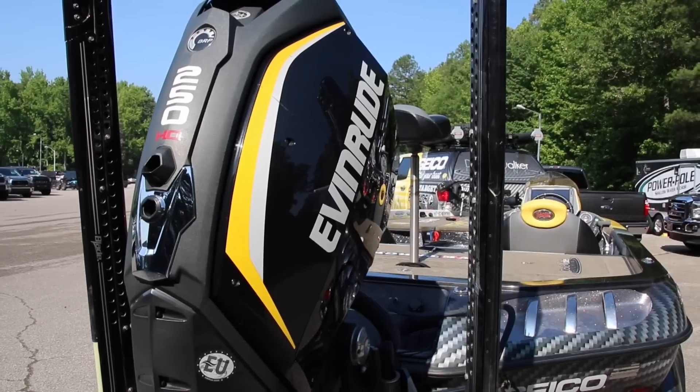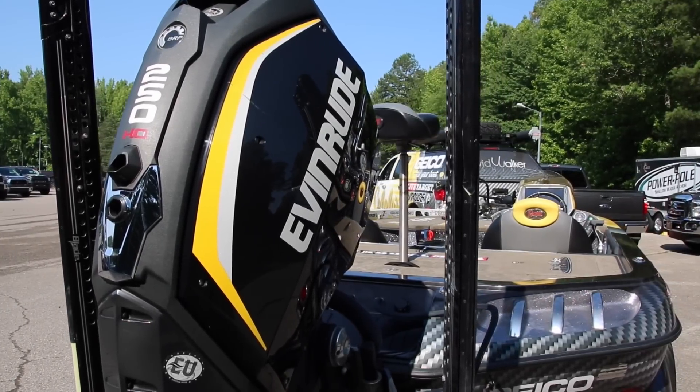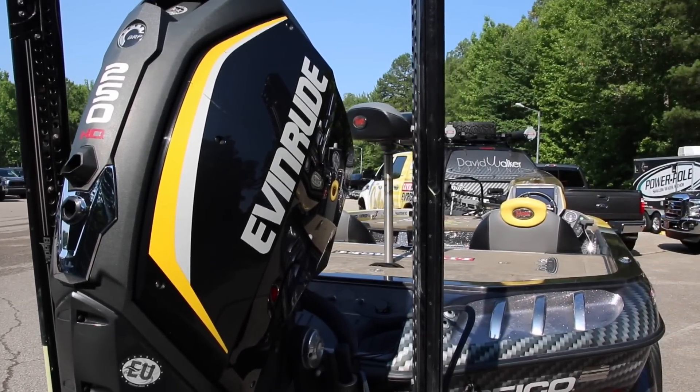So check it out — the new Evinrude G2. Everything's new about it, from the prop all the way to the steering system. There are no parts from last year's engine on this motor right here. Everything's new, redesigned. Check it out — the Evinrude G2.